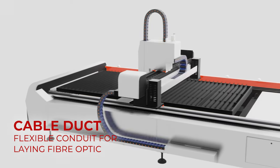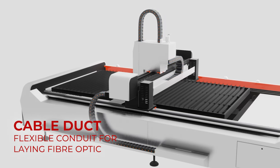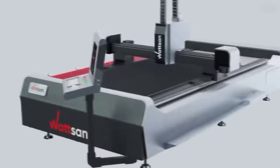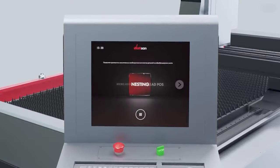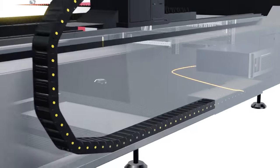A special flexible cable duct ensures reliable protection of all machine wiring. SIPCUT software has many specialized features that speed up work, improve quality, and simplify the production process.